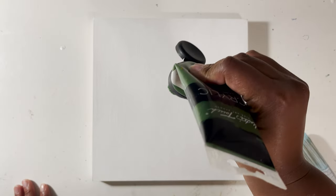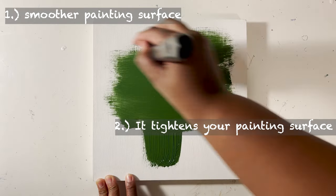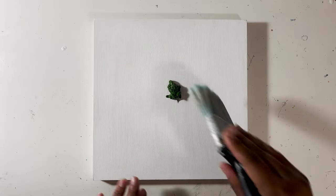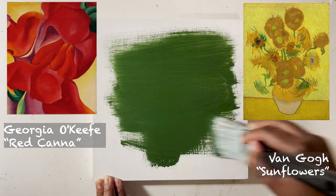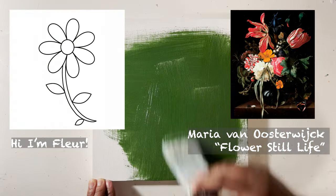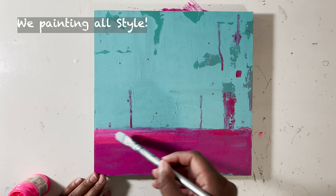First things first, before you begin painting your flowers, prime your painting surface with gesso. There are so many benefits you will get from painting on a primed surface. How flowers are painted will vary with artists as a result of their painting style or stylistic preferences. A Georgia O'Keeffe flower would be different from a Picasso flower or even a flower made by Van Gogh. The techniques I'm providing will be a stylistic approach rather than realism because that's just my preference.